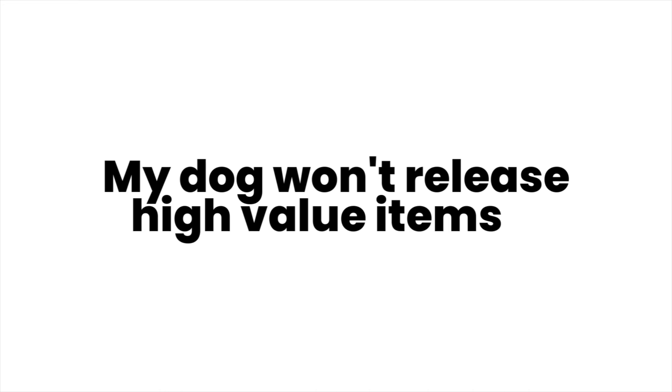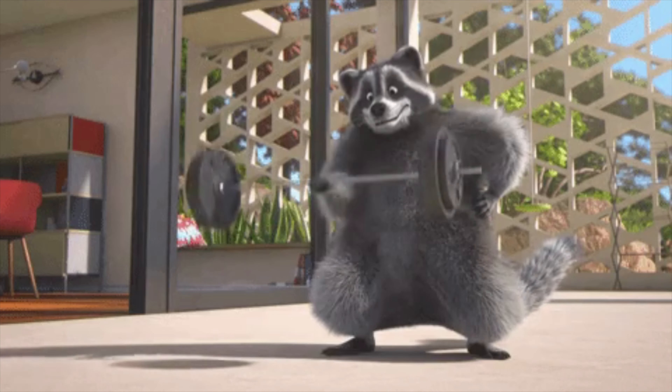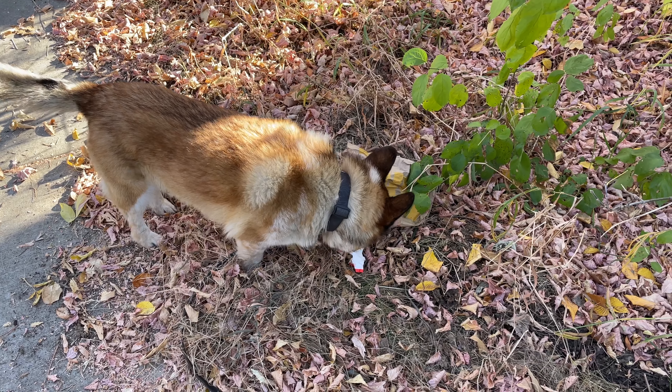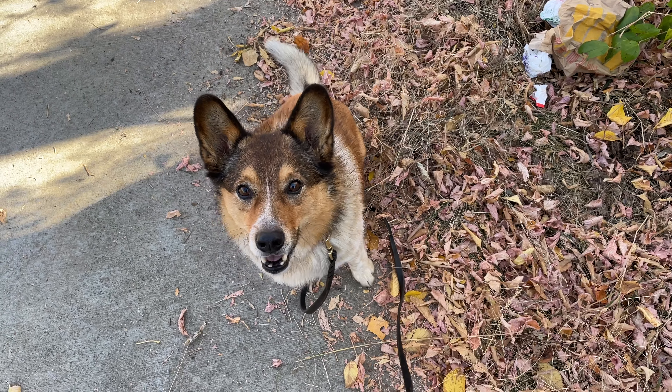My dog simply won't release high value items. Typically, this is just a reps problem. Drop is not a skill your dog is going to learn overnight — it takes time to train, and once it's trained, it's really important to maintain that skill. In my neighborhood, there are a lot of magpies that go into garbage bags, so there are typically chicken bones and other items out on walks. At some point you're going to encounter a scenario where your dog finds something that's higher value than whatever you have to trade them with. My dog doesn't release the chicken bone because my treats are better — she does it as an immediate reaction because it's such a heavily reinforced and practiced behavior. If in doubt, increase your training repetitions and make sure you're using a really high value reward.